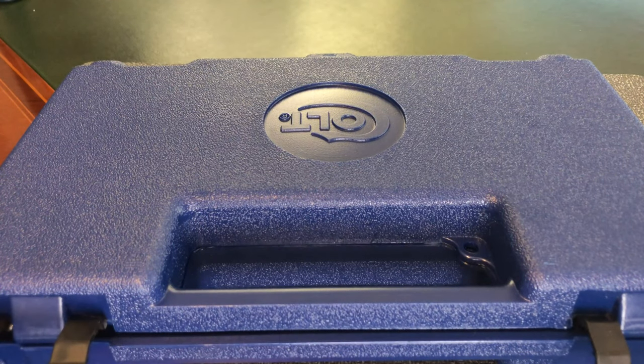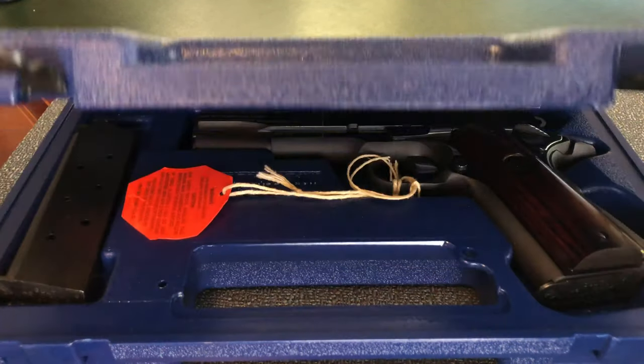Hello everybody, MD Polo here. Thanks for stopping by. Today we're going to be taking a look at something special that came into my collection recently and, as you can tell by the box, it is coming from Colt. So let's open the box and see what's inside.